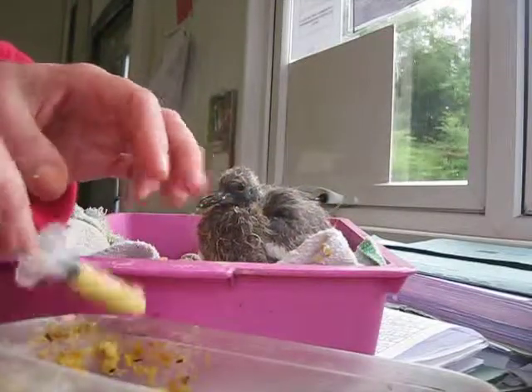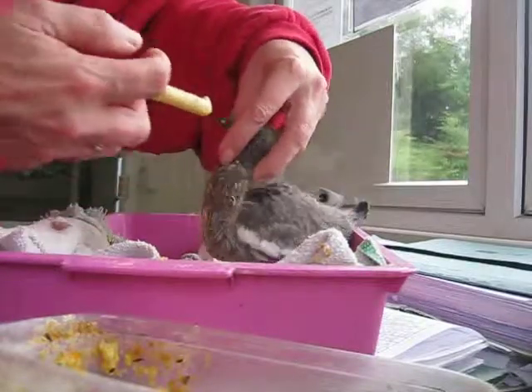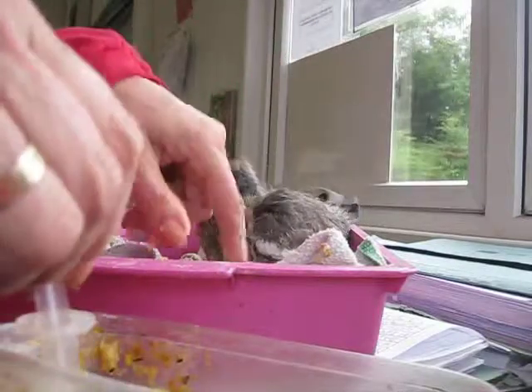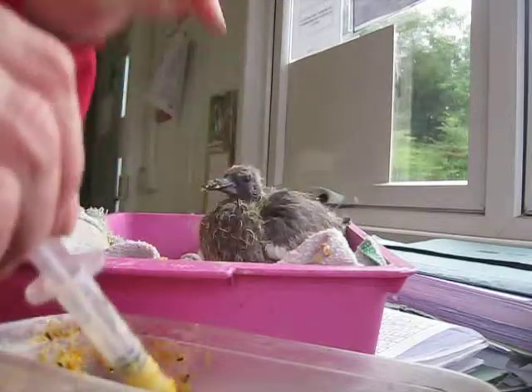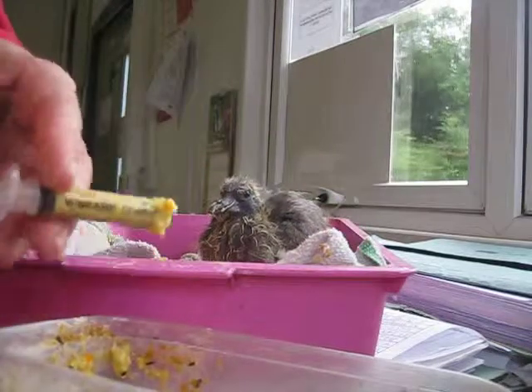So that's how he'll be fed for the next two weeks, and in about two weeks time he'll be ready to start eating himself. He'll start pecking bits of food off the floor because I'll sprinkle some of this inside and he'll start having a peck at it. So he'll still need feeding for about another week on and off.